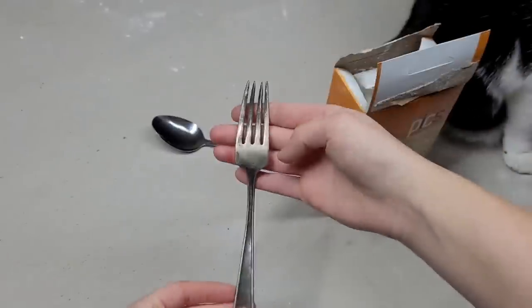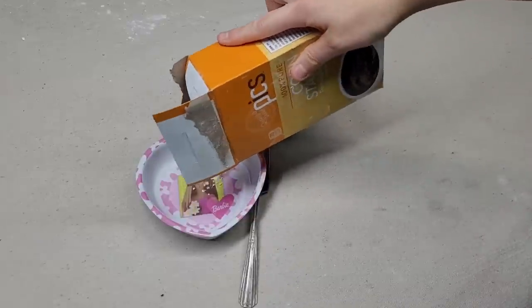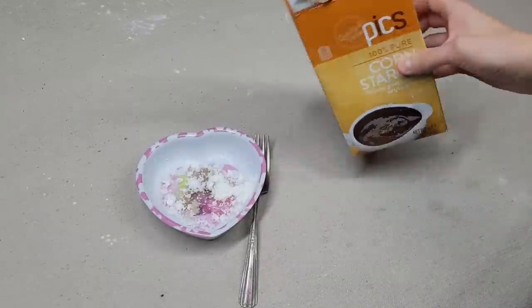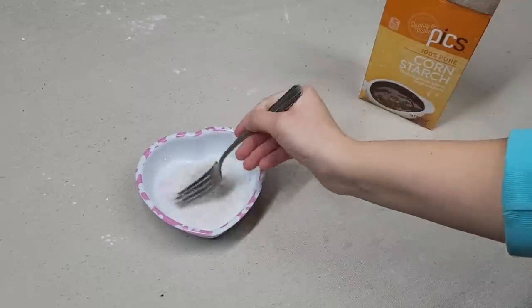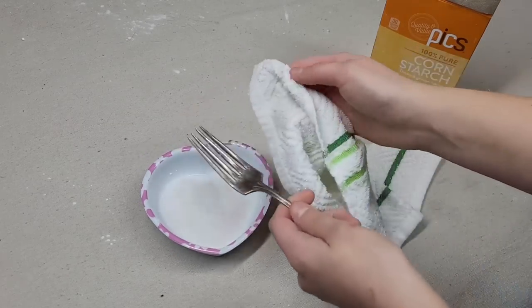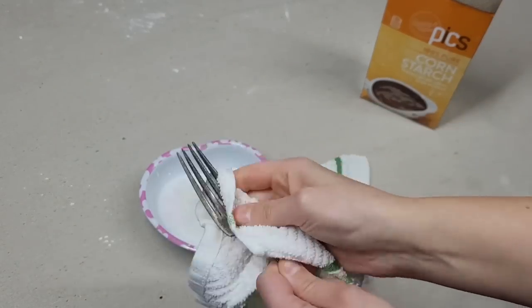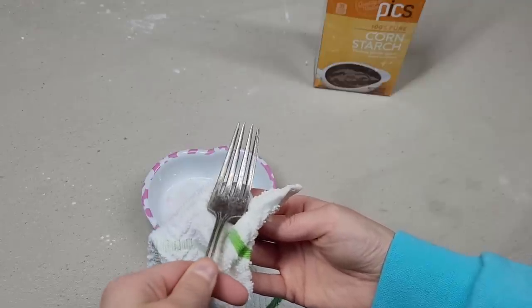Cornstarch can really help to clean any silver jewelry or utensils that you have. Take a small amount of cornstarch and put it into a very small amount of water — you want just a small amount of cornstarch in the water, not a paste. Mix it around until it dissolves, then take a towel you don't care about and scrub it on your silver. It will take off tarnishing from your silver utensils.